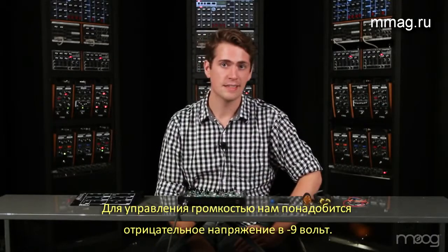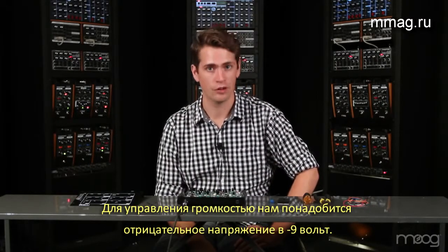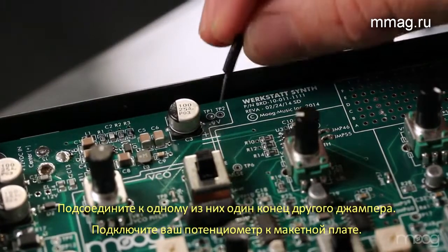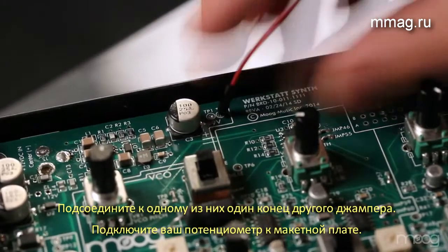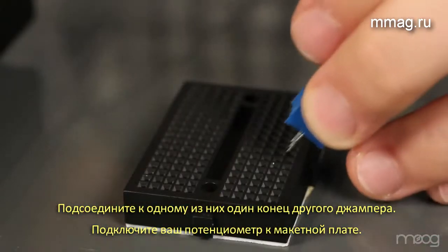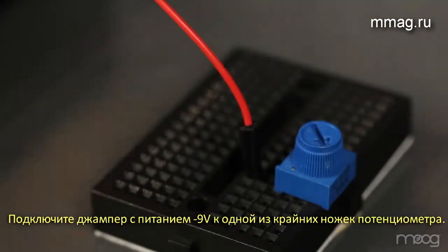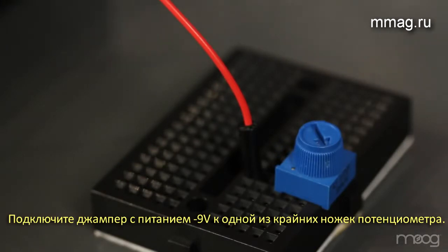For the volume control, we'll need to access the negative 9 voltage taps on the Werkstatt PCB. These are located at tap 1 and 2 on your board. Take a jumper cable and feed it through either tap 1 or 2. From there, take one of your 10K potentiometers and place it into your breadboard. Run the negative 9 voltage into one of the far pins of the potentiometer.